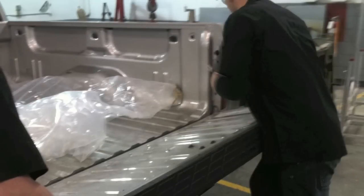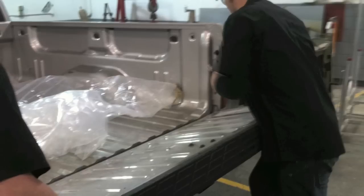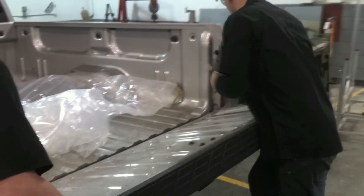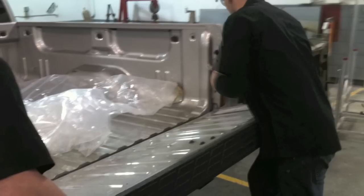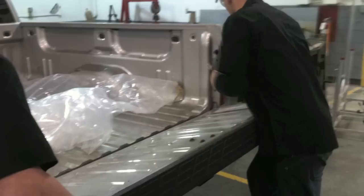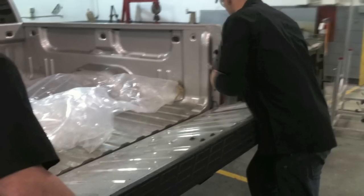You can see that we are removing the tailgate now. You need to remove the tailgate because we're going to take the bed off in order to replace the bedside. We are going to R&I the tailgate — that stands for Remove and Install, where you take a part off and put the same part back on. The bedside we are going to R&R — Remove and Replace — where you remove the old part and put a new part back on.